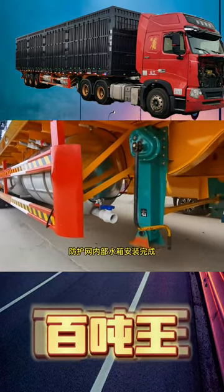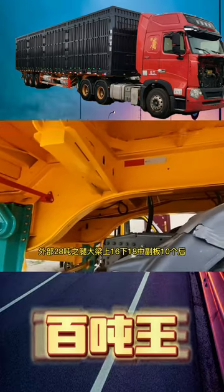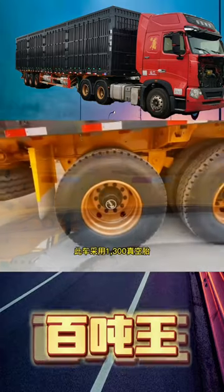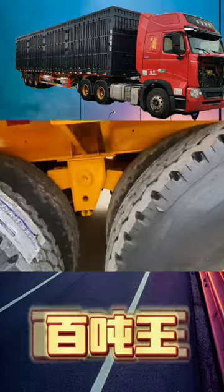It is used for short-haul, short-term mine and island transportation. The installation of the water tank inside the protective net is completed. Outer 28-ton legs, with a large number of axles — 16 on top, 18 under, 10 rear subplate configuration.